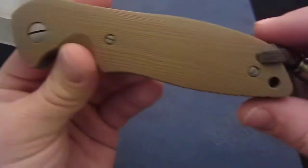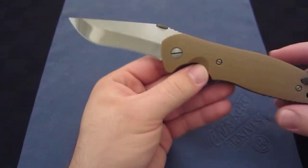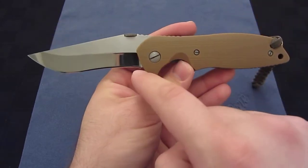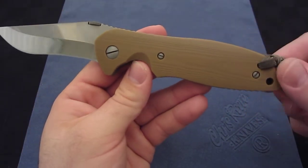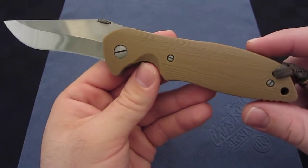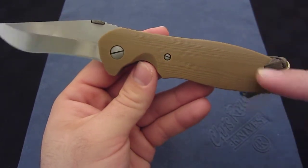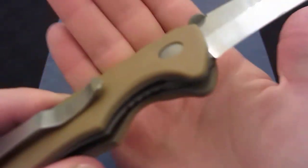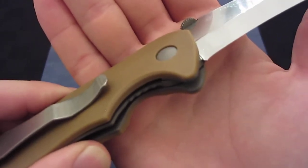In any event, let's look at Phil's work, which is just phenomenal. The Mach 1 originally doesn't have a recurve blade — it has more of a drop point blade. I think it was produced in the early 2000s. I say that because it has these three holes and center lines, and it has a domed pivot, which puts it at an earlier model, right around 2000.